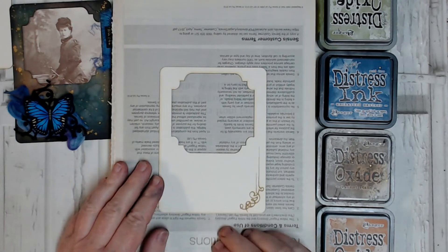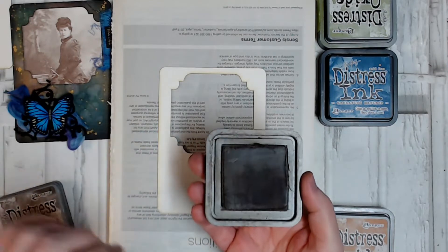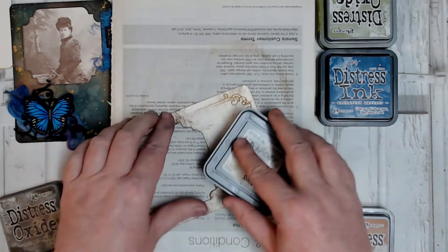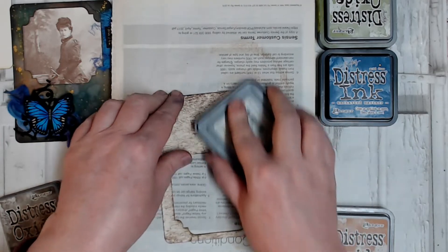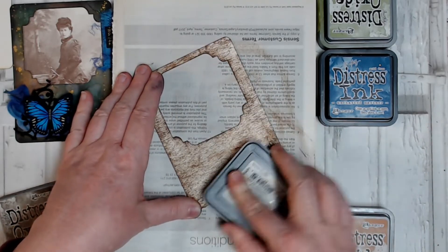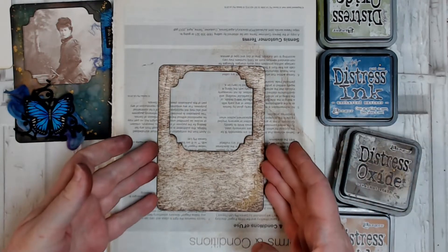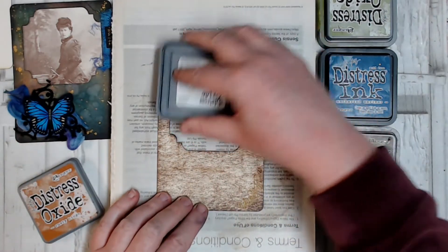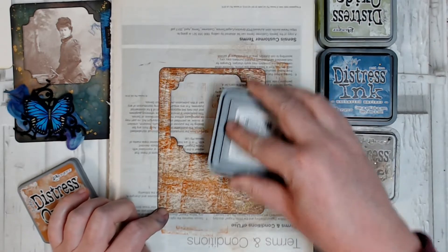I'm going to start applying some ink to my card. My Distress Oxide in this walnut colour is very dried out, so I'm going to apply this directly to my card. If your ink pad is very juicy, you probably don't want to start with this — you could use a foam blending tool or a stencil brush. But because my ink is so dry, I'm going straight from the ink pad onto my card. I've got a little bit of brown down and now I'm going in again straight from the ink pad on top with my Rusty Hinge. This one's quite a bit more juicy, so I'm just patting down a little bit here and there. I want to get a rusty looking background.